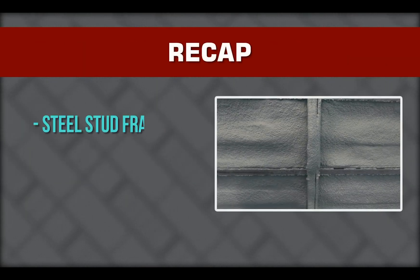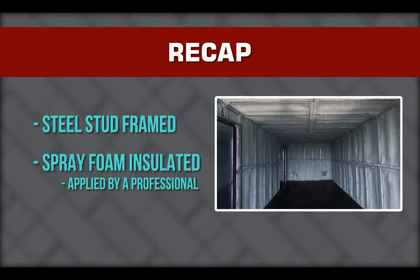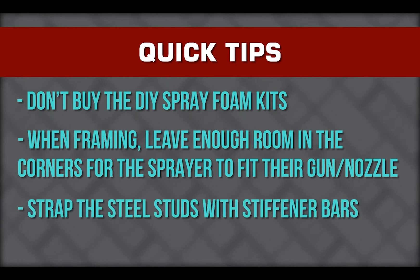To recap, the building envelope we suggest is a steel stud framed container with two-pound closed cell spray foam insulation applied by a professional contractor. A few quick tips: don't buy the do-it-yourself foam kits and think you're going to save a few hundred dollars — I've tried it, it's brutal. When framing, make sure you leave room in the corners for the sprayer to fit their gun and nozzle. You must strap the steel stud with stiffener bars so the spray foam doesn't twist or blow the studs as it expands. With the 3-5/8 studs, we insert them through the pre-punched loops; with 2.5-inch studs, we surface mount the strapping, then remove it later.